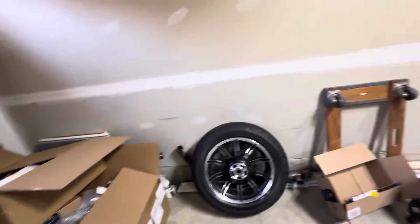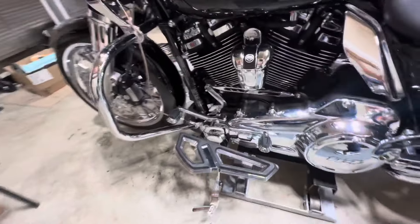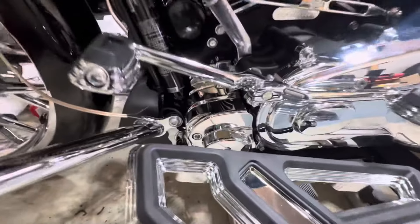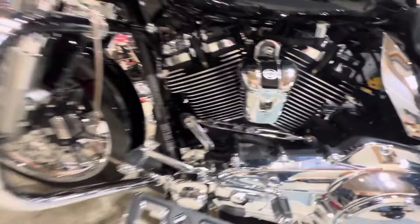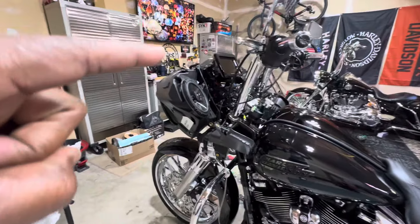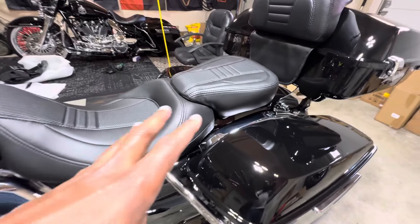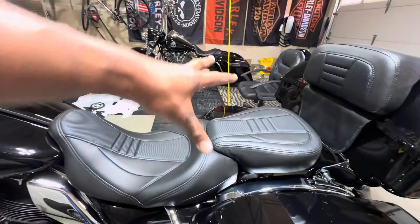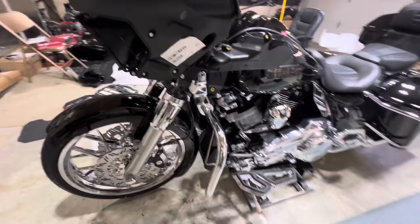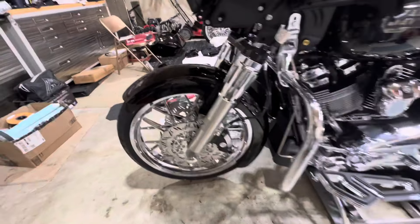Boxes and boxes of parts that were removed. The old style wheels. Same foot controls on the side. Only got a chrome piece there but the other chrome pieces are coming. So I just got to get this lower on, the inner fairing back on. I already put the radio in. Speakers installed. I have to get the speaker lids for the back — so I have two in the back and I'll have four in the front.